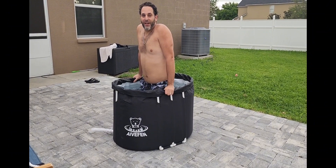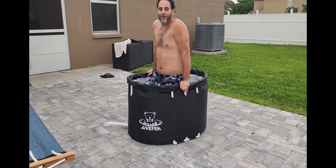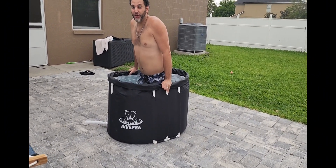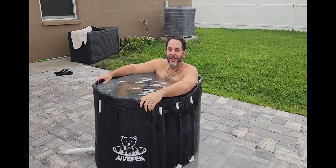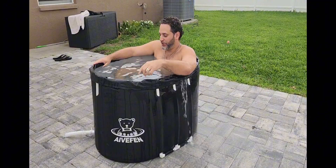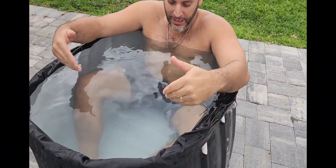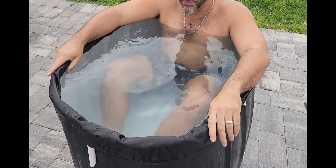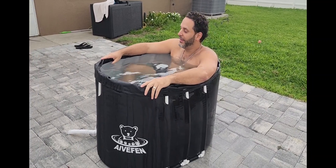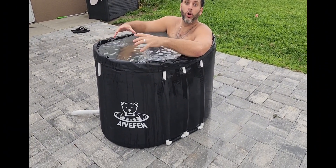Before I jump in, I just want to show you how sturdy this thing is. Right now my feet aren't on the ground at all, and I'm about 230 pounds, so it's definitely sturdy enough to hold all of my weight. I might've filled it up a little too much, but that's okay. You can see my full body in here - I'm 5'11" and I do have to bend my knees a bit, but it is nice having more space. I've used the round ones in the past and it was a little tight, so I definitely like these bigger, more oval tubs.